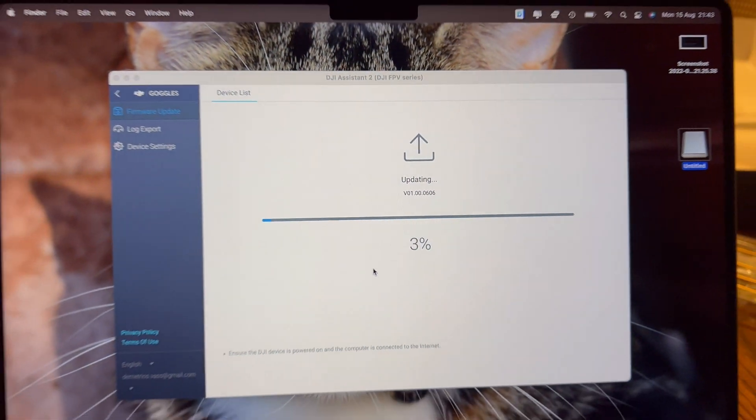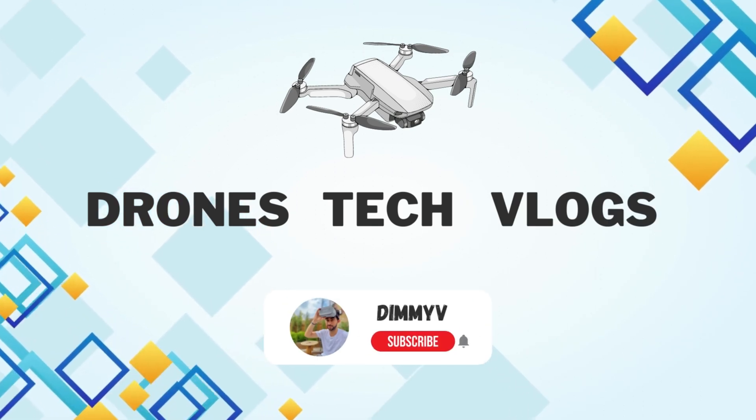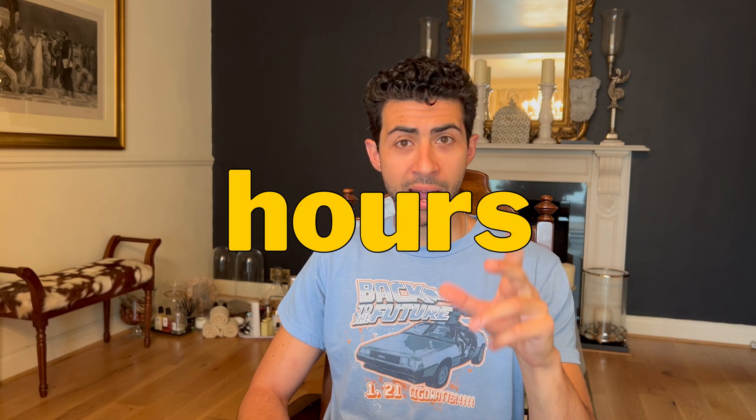Oh my god, it just worked. I cannot believe it. So I spent 12 hours trying to figure this out and eventually I managed to update my DJI Goggles V2. It was a long, painful day. I'm not going to waffle on — let's get straight to the point.